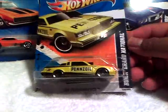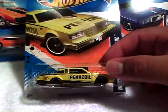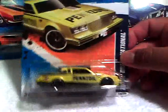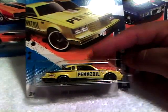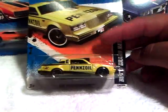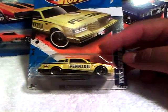She got me a Pennzoil Buick Grand National. I think the non-opening hood is a lot better than the opening hood — that's just me. Unfortunately, my Walmart has not come out with the white colors yet. I was looking everywhere for them but I couldn't find any. But I did throw in a Buick Grand National — you're going to have to wait and see what color it is, which one it is though.